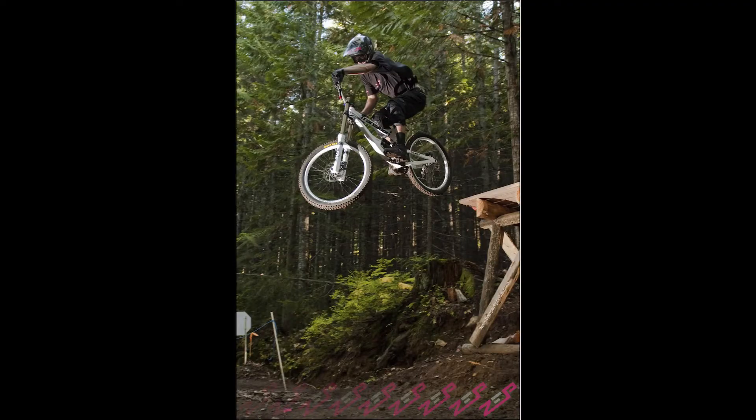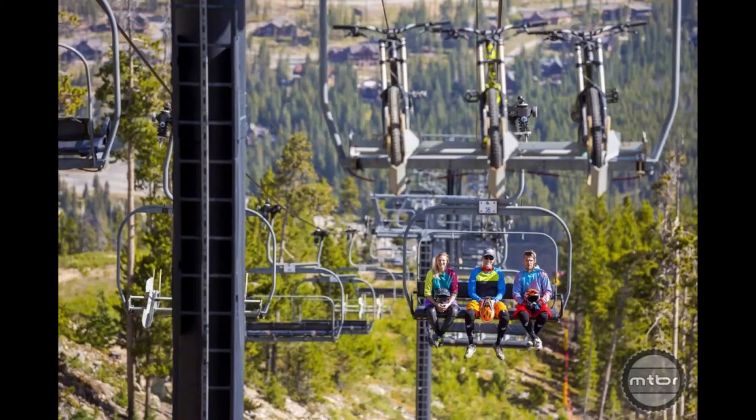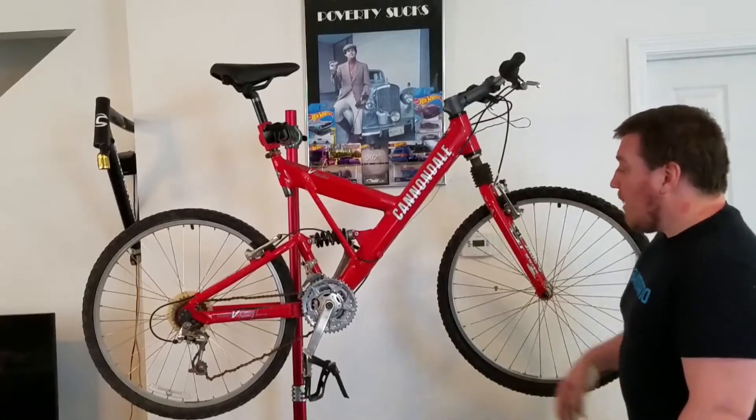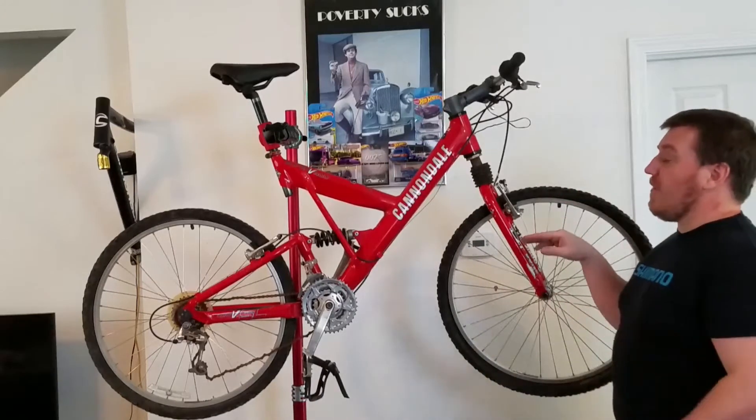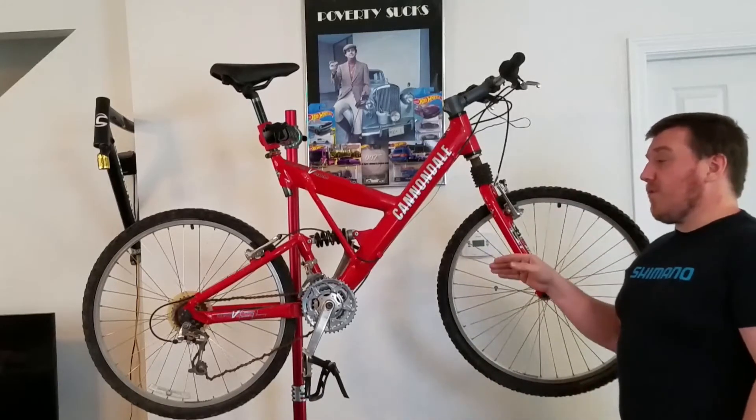Cross-country riding means stuff like your local trails — maybe small jumps, a lot of up and down — you're still gonna do climbing. Not like big long-travel stuff you'd do on heavy trails with huge drops, ski lifts, or downhill trails. None of that heavy-duty stuff. Something you could do a lot of everyday riding on. Still gonna be tough — $1,200 new. This is actually the cheapest 1998 Cannondale full suspension you could get.